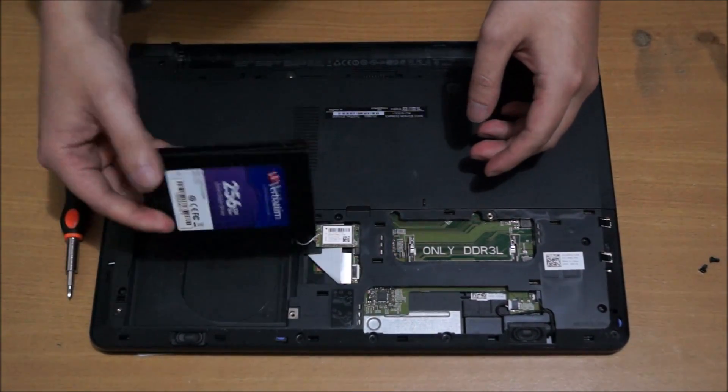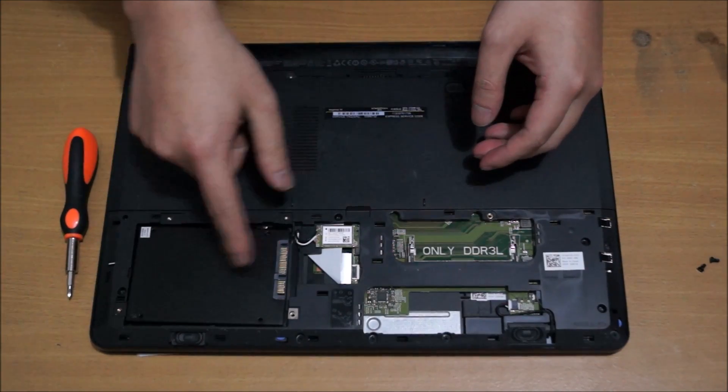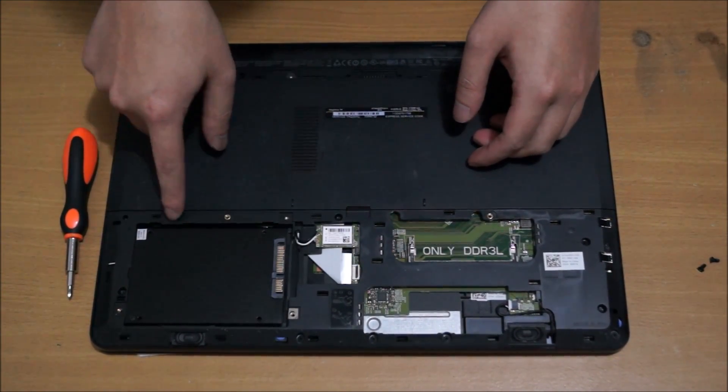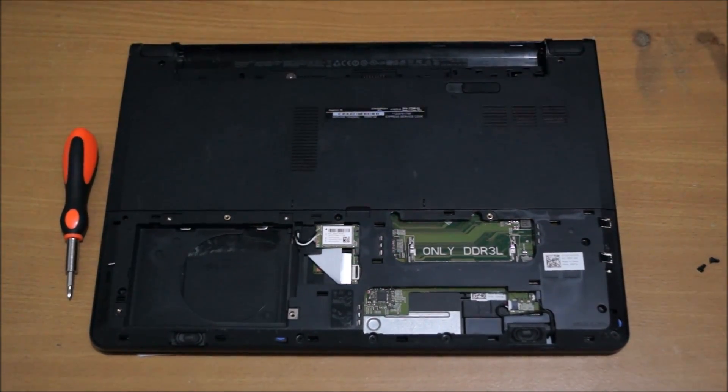I don't have a hard drive, but your hard drive actually goes here. There's a cable that attaches to your hard drive, and there are four screws you need to remove before you remove your hard drive.